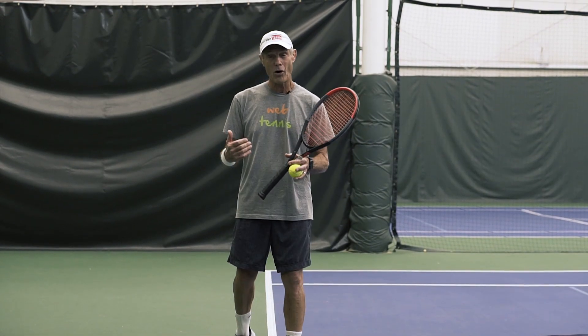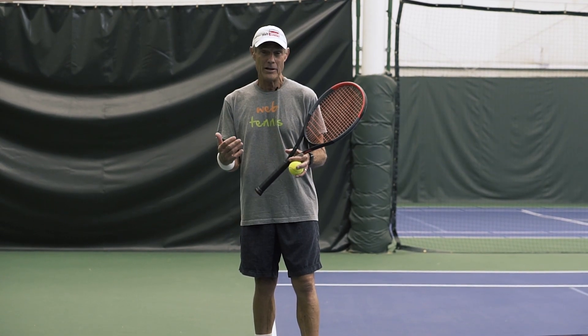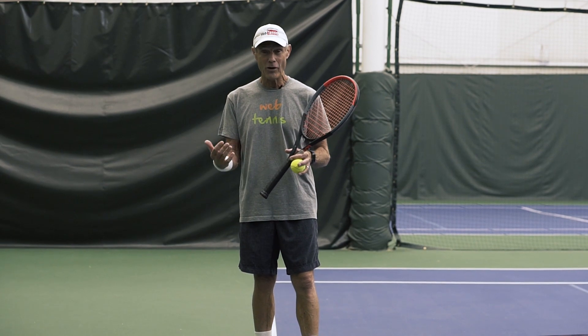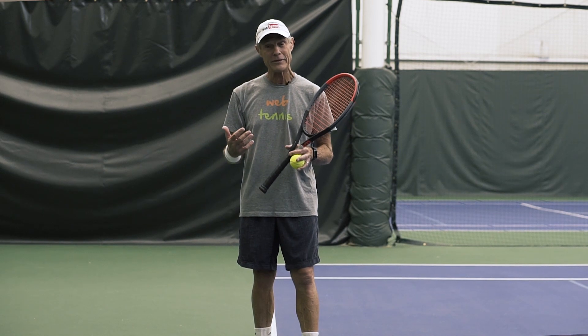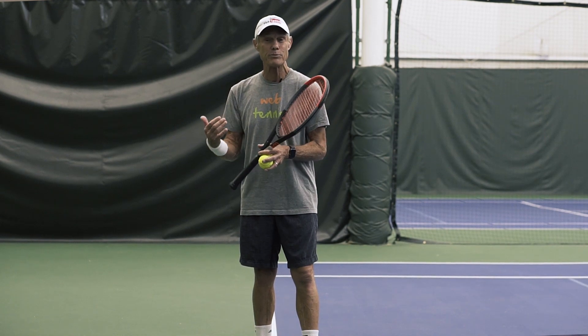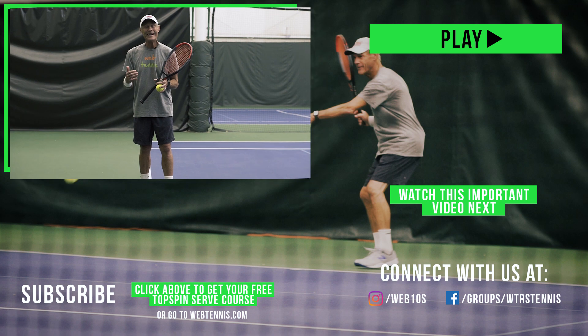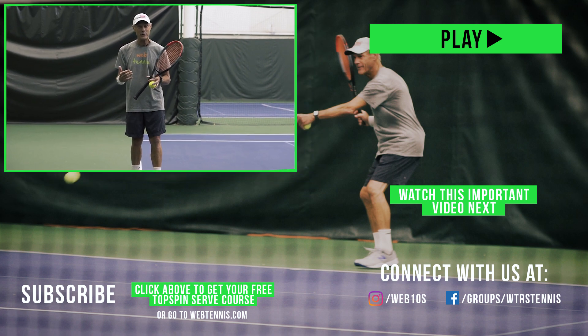Thank you for watching this short video all the way to the end. If you want to do a deeper dive on your topspin serve so that you can eliminate that fear of double faults, or just throwing in a second serve that sits up for the opponent to take advantage, then what I've got for you is my full course on the topspin serve. It's free, but it is private. The way to get access to it — right down below in the description area — click that link and you'll get access to that free private topspin serve course.